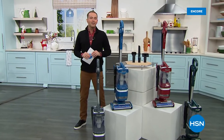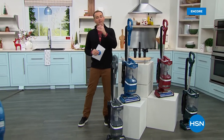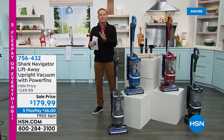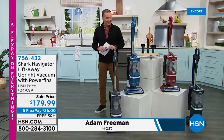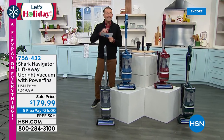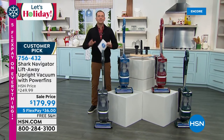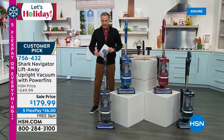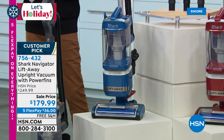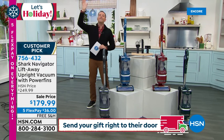America loves Shark, and for good reason. Shark brings us great quality products at sensational prices. We want to celebrate the big Shark event going on tonight — all Shark items are on free shipping and we've got five flex pay. In front of me is maybe the upgraded vacuum you've been waiting for — this is called the Shark Navigator Lift Away, described as the most versatile of all the Shark vacuums. It's your whole home cleaner.